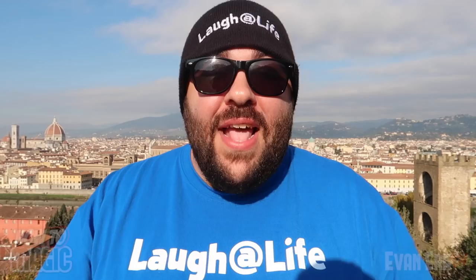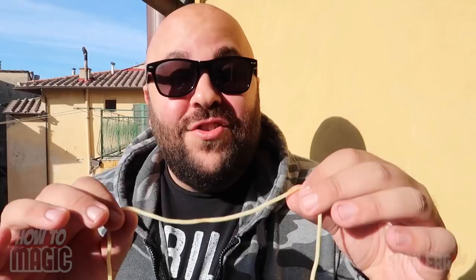And that is the secret to the magic water-into-wine trick. For this food trick you're going to take a classic Italian food and do something truly magical. Being as we're here in Tuscany in Italy, I have a pasta noodle from our lunch. I'm gonna bite it right in the middle.